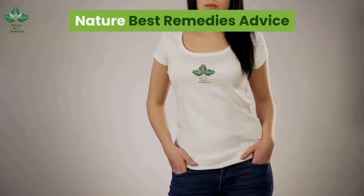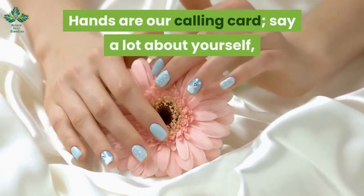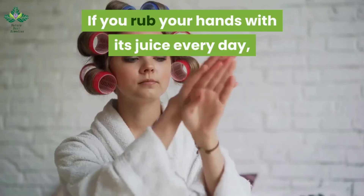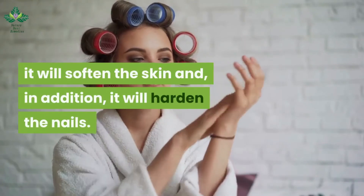Nature's best remedies advice: hands are our calling card — they say a lot about yourself, so it is vital to keep them in good condition. Lemon, among many other virtues, can also beautify them. If you rub your hands with its juice every day, it will soften the skin and, in addition, it will harden the nails.